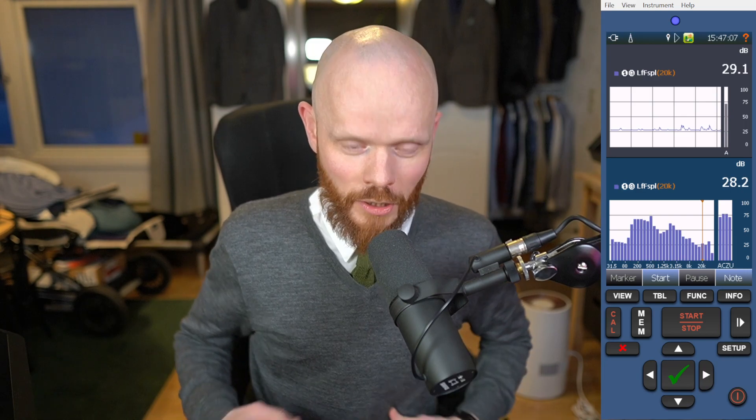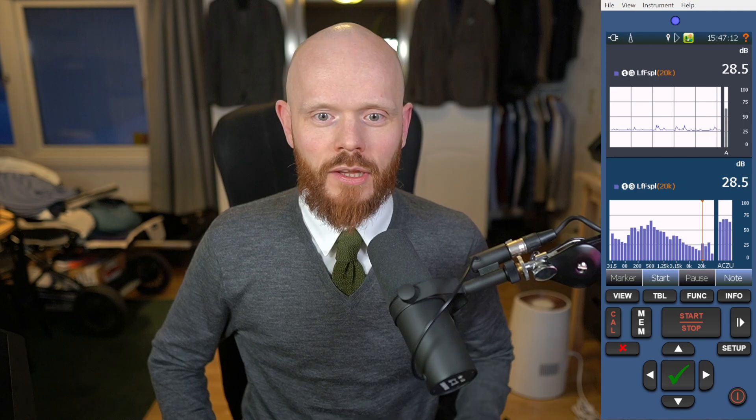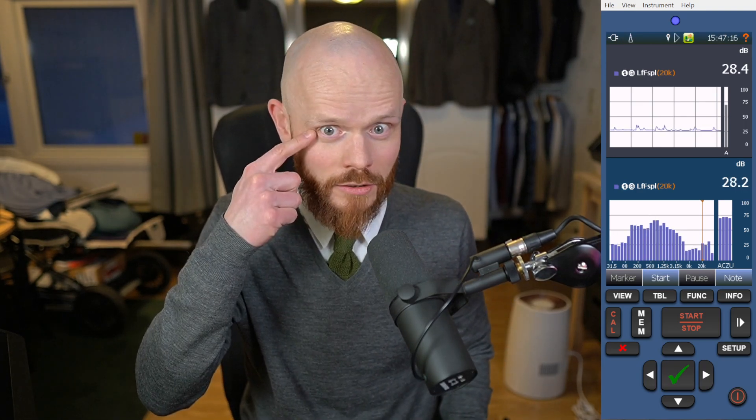And in today's video, I'm wearing a green knit tie with this pullover thing. I think that's a really nice setup — green eye color, green tie. Always a safe bet. See you later!